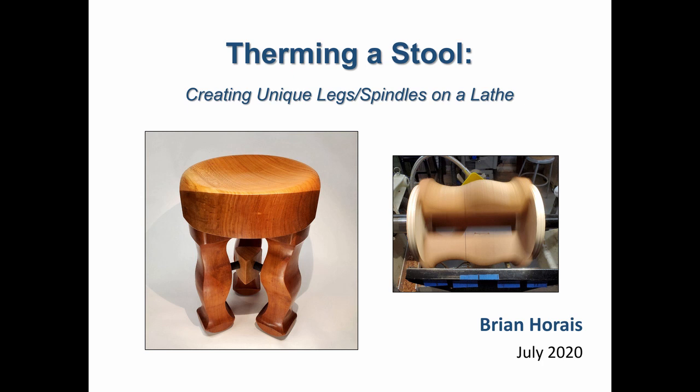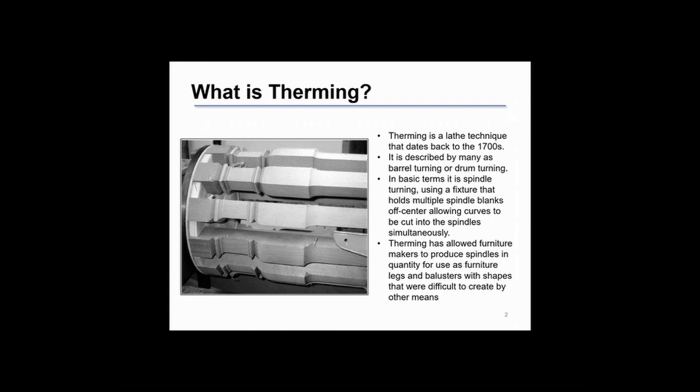This video describes how to make a stool from therming. Therming has been around since the 1700s and is often known as drum turning or barrel turning. It allowed furniture makers to create a number of spindles or balusters simultaneously, creating unique shapes.